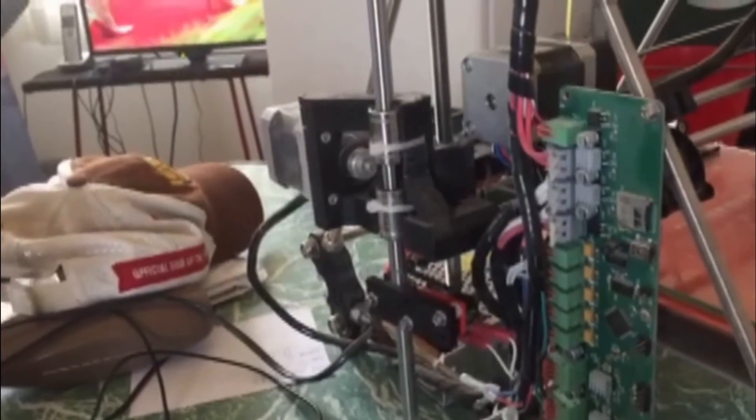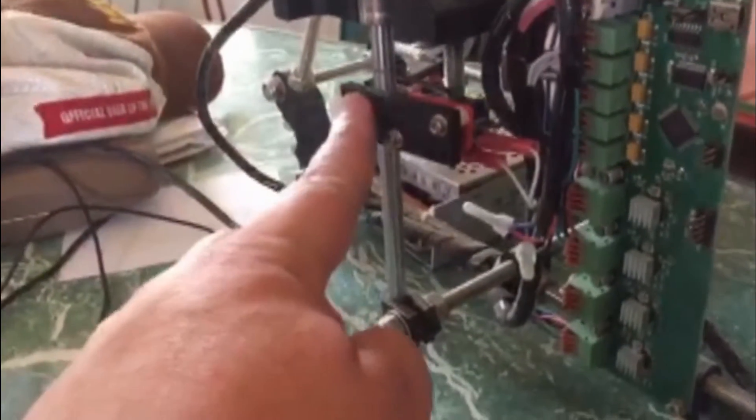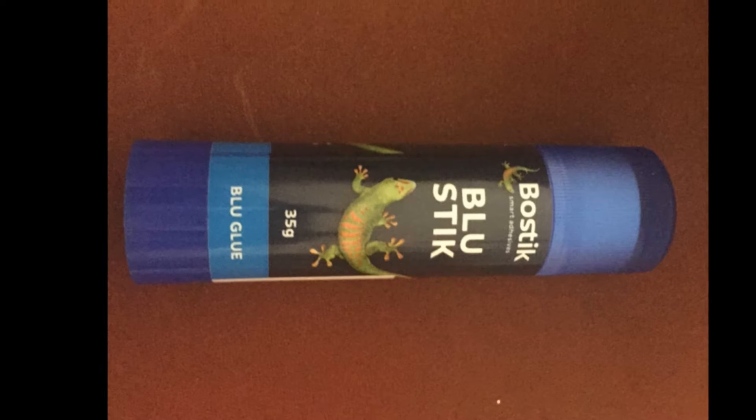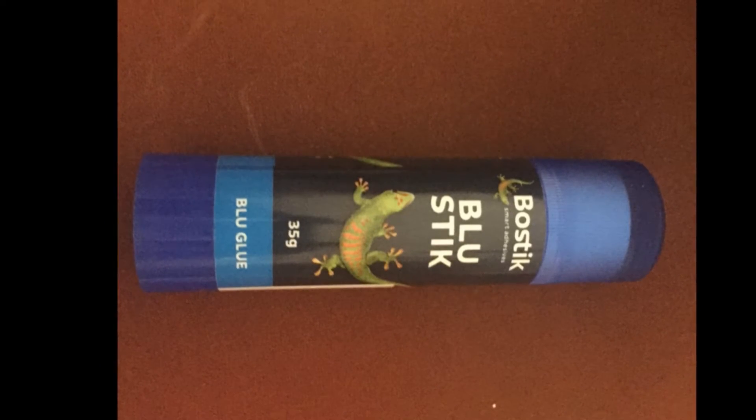On the side of my printer is the Z axis end stop switch. It can be adjusted up or down to the desired position by loosening the screws. To help with adhesion to the print bed I use a glue stick and I have the heat bed heated to 70 degrees Celsius.